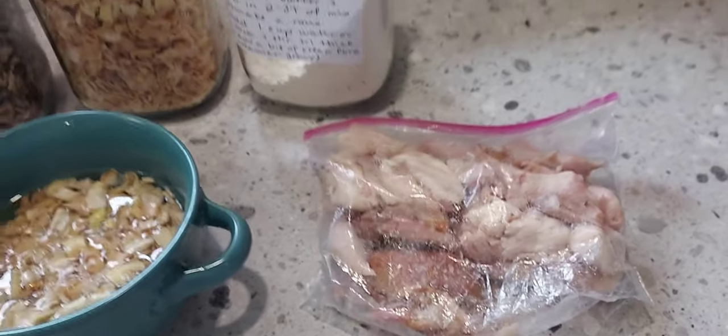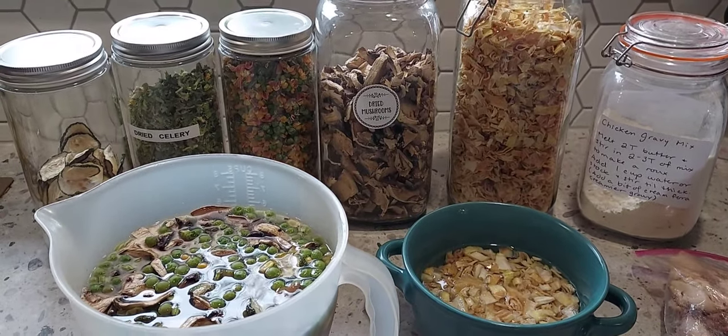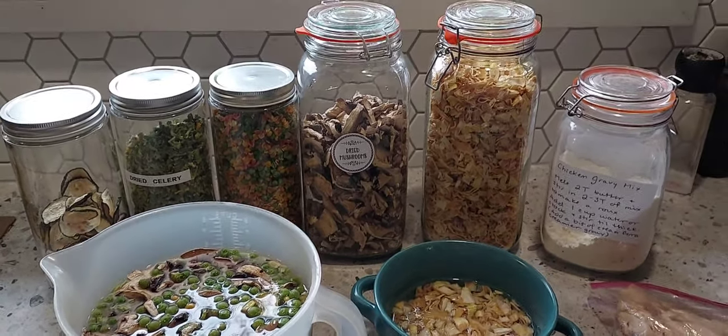All the vegetables are dehydrated vegetables: onions, mushrooms, peas, carrots, corn, celery, and zucchini.